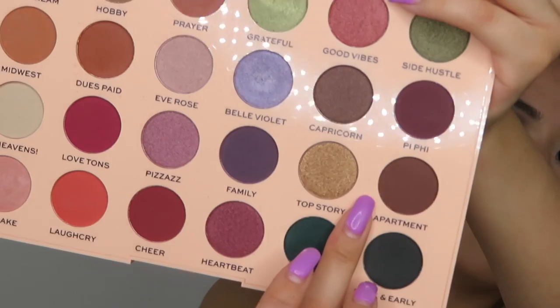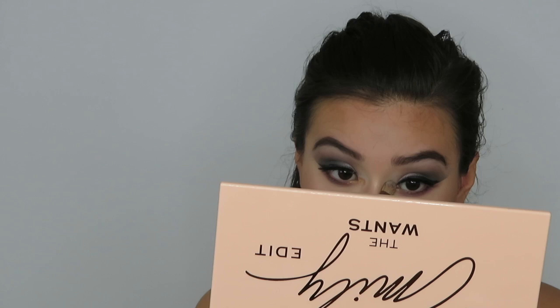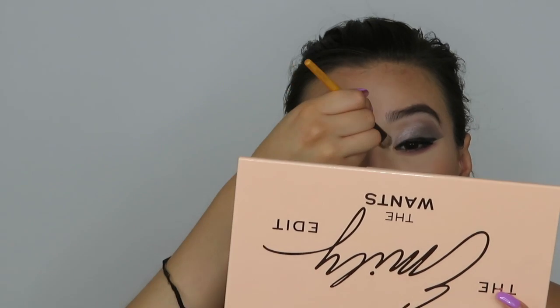This is pretty much the eye look — it's reddish purplish on the bottom and then bluish on top. For the cap of color, I'm going to be mixing this gold shade Top Story and Cupcake on just a regular defining brush. That shade in my inner corner is literally just Top Story, and I think that's how I'm going to leave it. This is basically the completed eye look — I thought it was going to be a little bit more rainbowy, but I don't hate the way it looks.